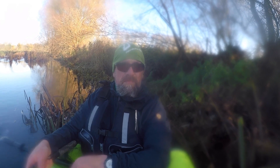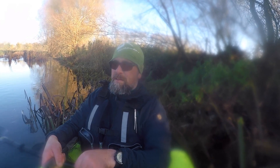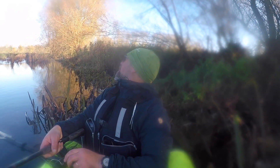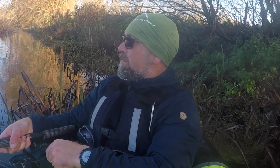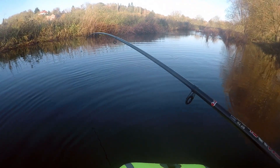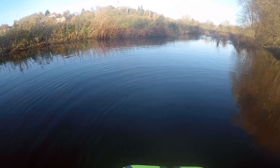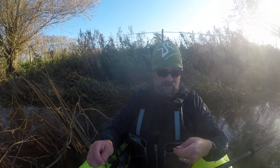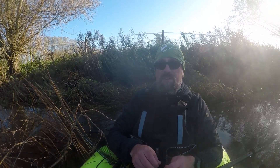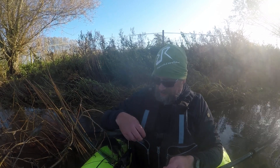Hey, what we've got here — something of some size actually! Bugger, we lost him. That was a good size — a really, really good sized fish.